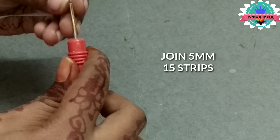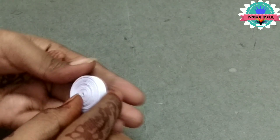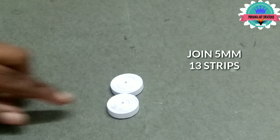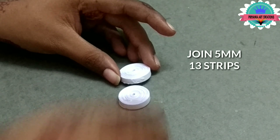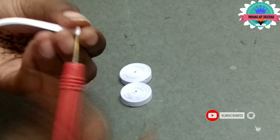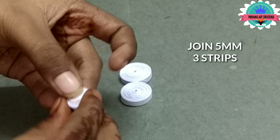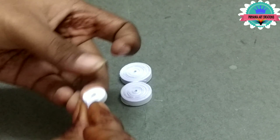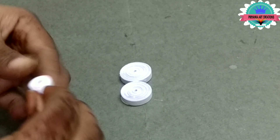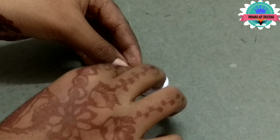Now join 5mm, 15 strips. Again join 5mm, 13 strips — here I am making teddy bear — and connect with one another. Now join 5mm, 3 strips. Here I am making hands, make a little shape. Make 2 and connect hands to the body.